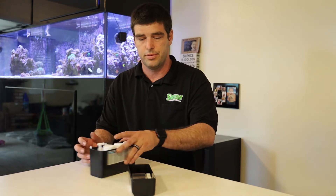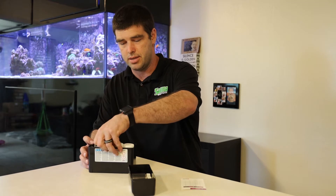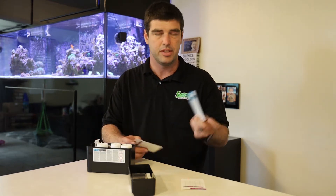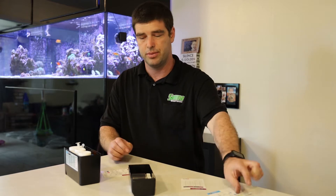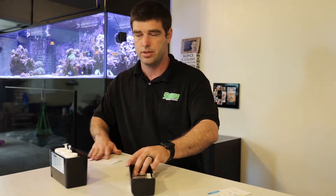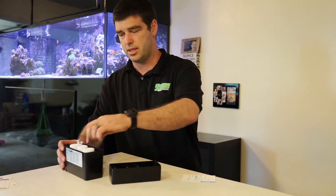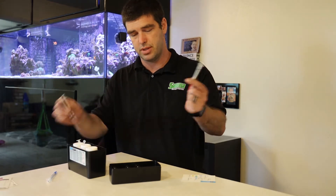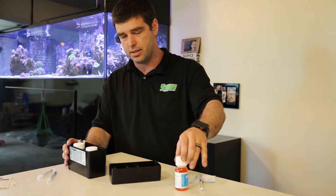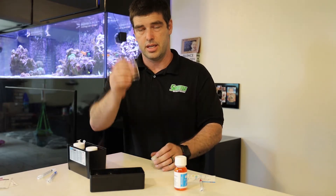For the first test, we're going to start off with the Alkalinity. They have these nice little laminated cards which have a nice feel to them. So you're going to need the one labeled Alkalinity. I labeled the back of all my syringes so I know which syringe to reuse — this one's Alkalinity. Here is the test vial.